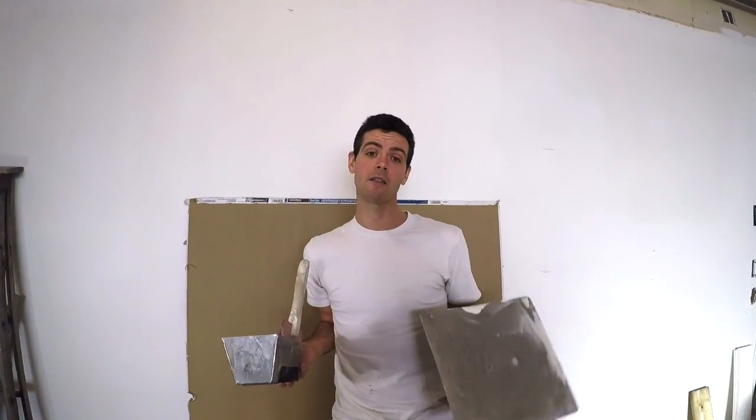Hello and welcome to Vancouver Carpenter. Today is hawk and trowel versus pan and knife — what are the benefits and the disadvantages to each one.